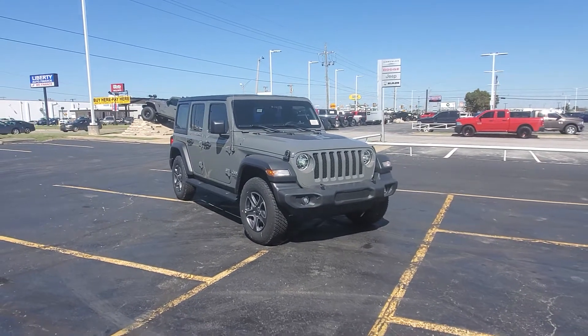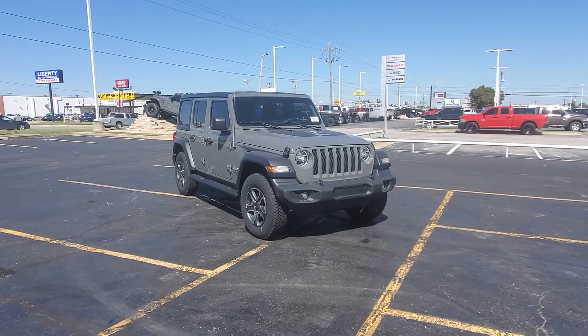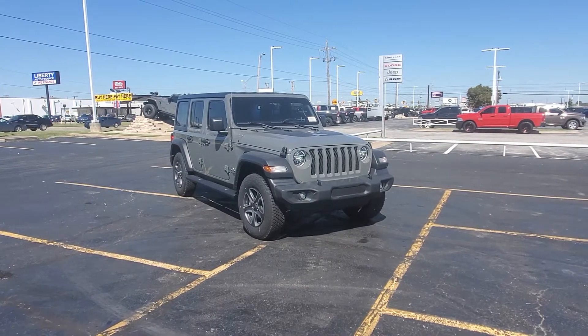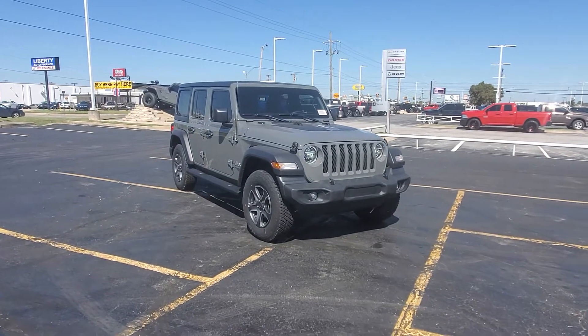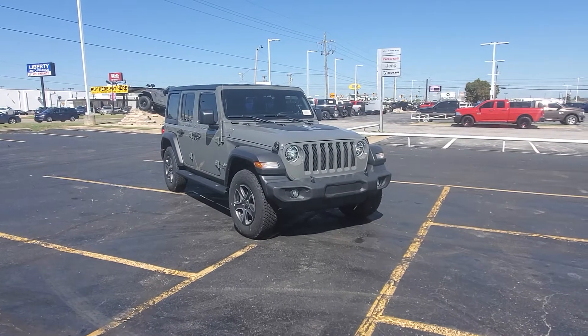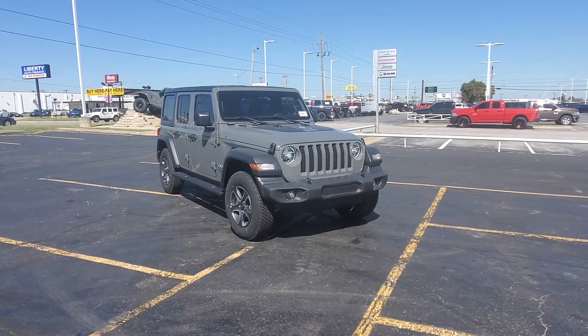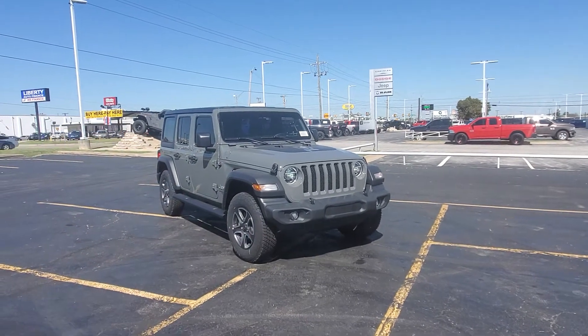Hey, what's going on, Ms. Garrison? This is DeMarco here at Bob Moore Dodge in Tulsa. I want to show you something. This right here is the 1941 Edition Steam Gray 2020 Jeep Wrangler Unlimited Sport. 1941 Edition, as you can see from the emblem on the hood. But it is Steam Gray.